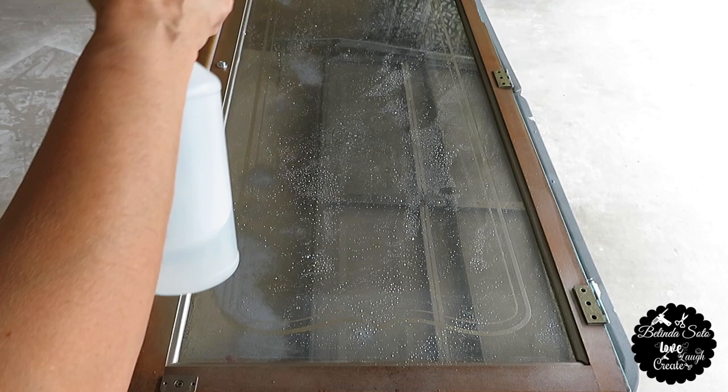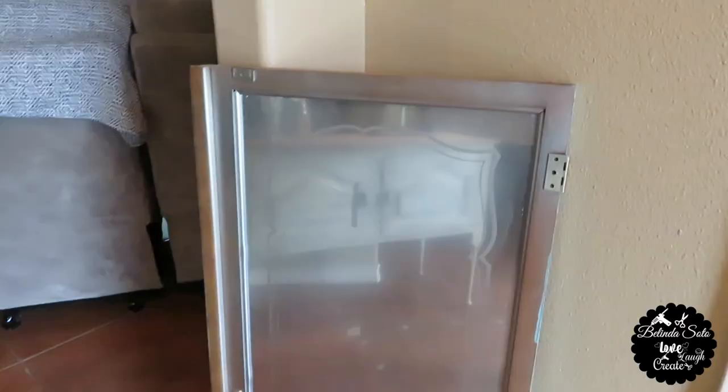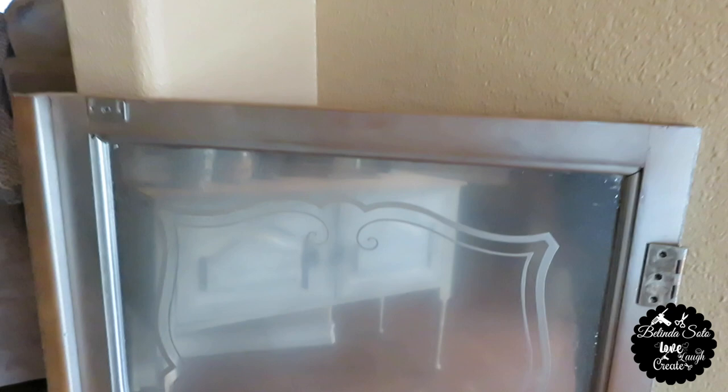I continued to repeat the first steps — I sprayed on the paint, then I would spray on the water and vinegar, and then blot out the solution with a paper towel. This was the end result after repeating those steps five times. I didn't get the mercury effect that I wanted, but it does look like an aged mirror, and that's fine with me. I like how that looks, being that the doors are over 40 years old. There are some areas that have a little bit of speckling, and it looks really good because it gives the mirror character.